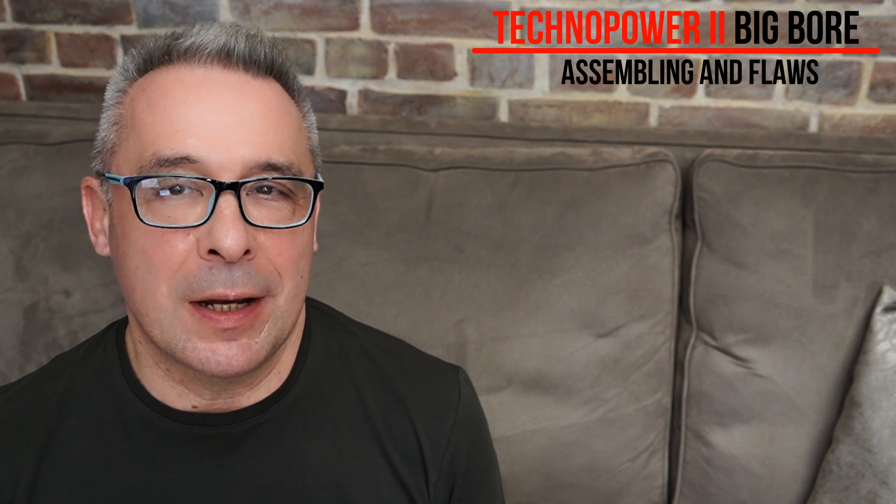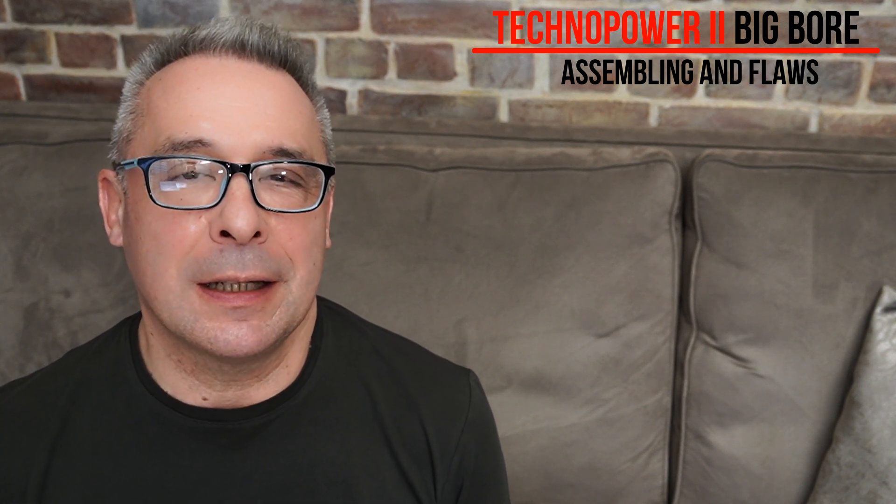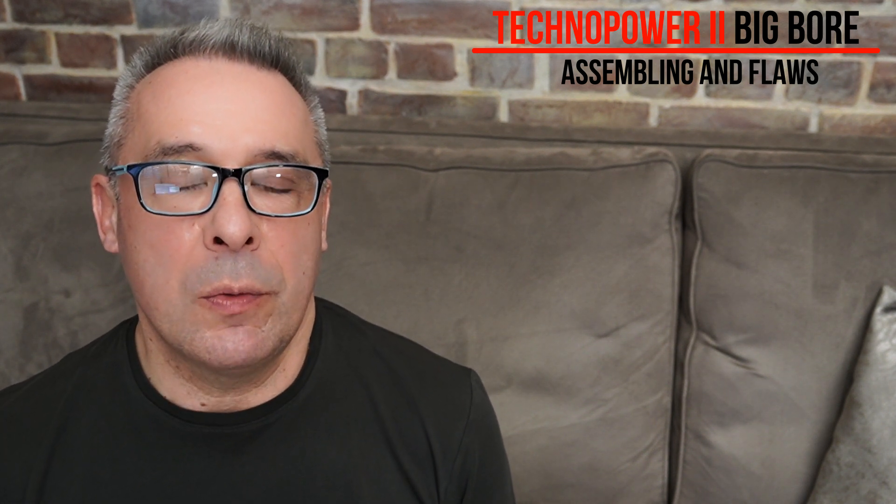Hello my dear visitors and subscribers! Nice to meet you here again at CrazyEngine. Today we will continue our story with the Technopower 5-cylinder radial engine. I plan to assemble it and to prepare it for the next test run. So let's watch the whole story.